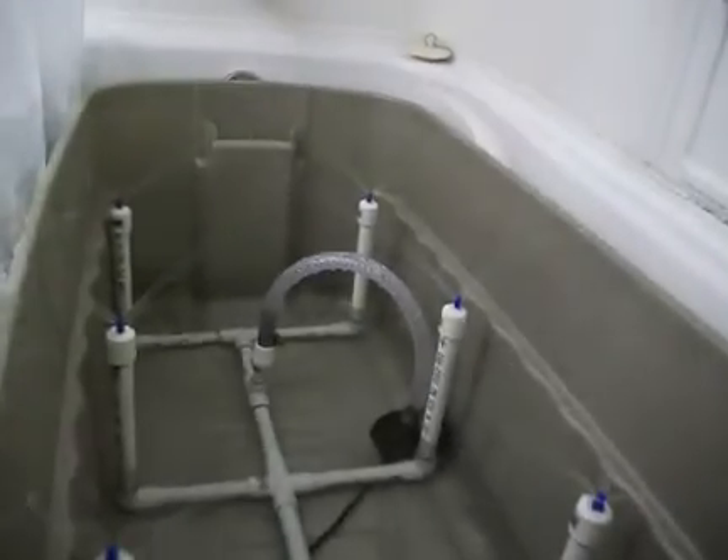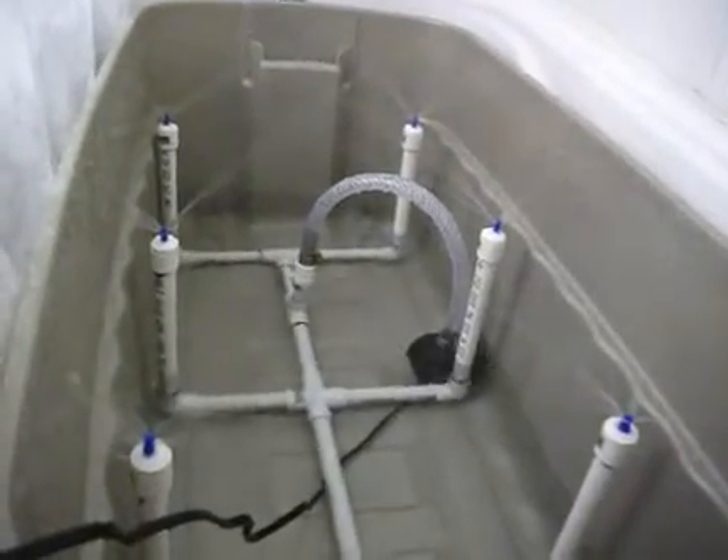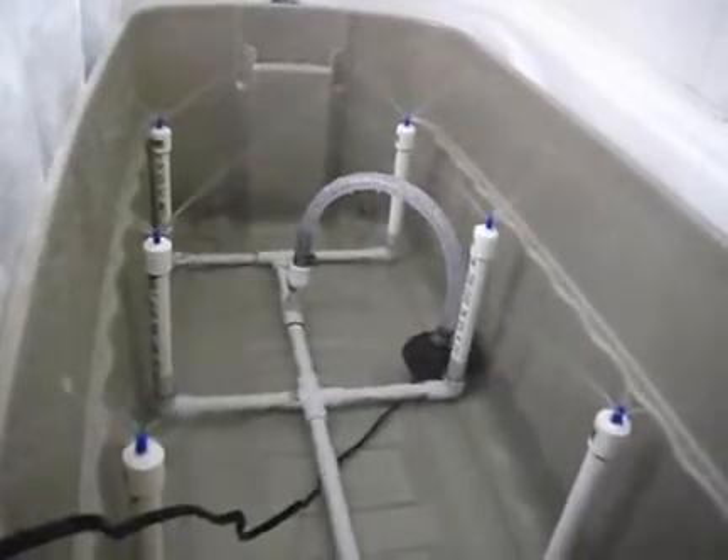Hello there YouTubers, quick update. What I did was take the sprinklers and make the hole bigger. As you can see, it's sprinkling everywhere — more than what I need, and definitely very high there — no problem.